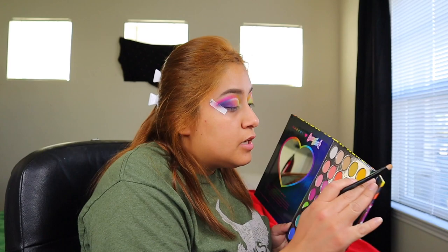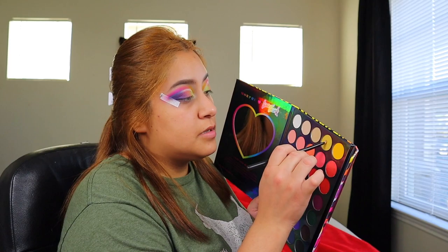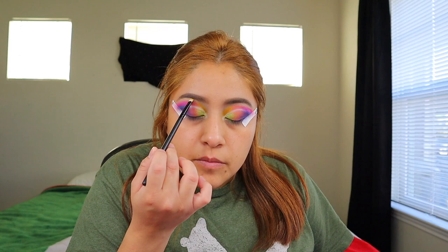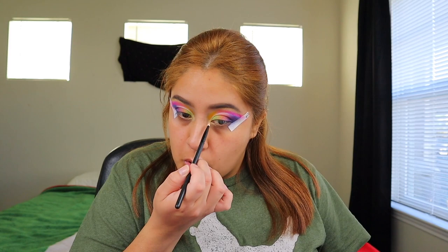Someone complimented my makeup and I said thank you, Daddy! We're going to go in with Rory — this one right here — and put that in the inner corner of our eyes. Then we're going to go in with Cassie and Jameis and put that at the bottom of our eyebrows. I'm going to put a little bit of that in the inner corner also. You guys, this palette is so beautiful — I can't get enough of it. I love it.